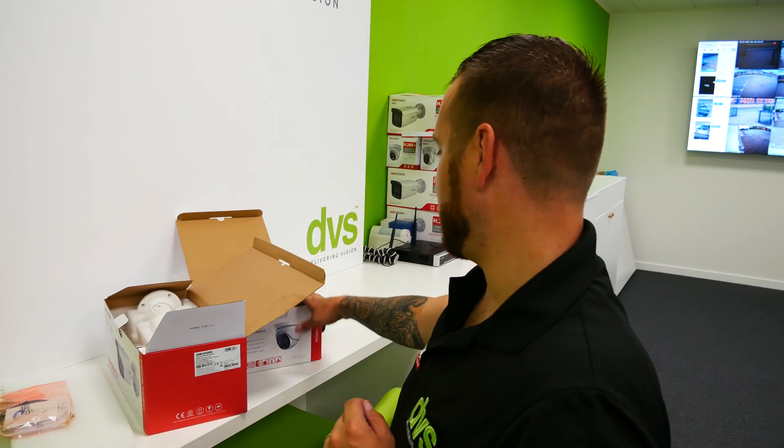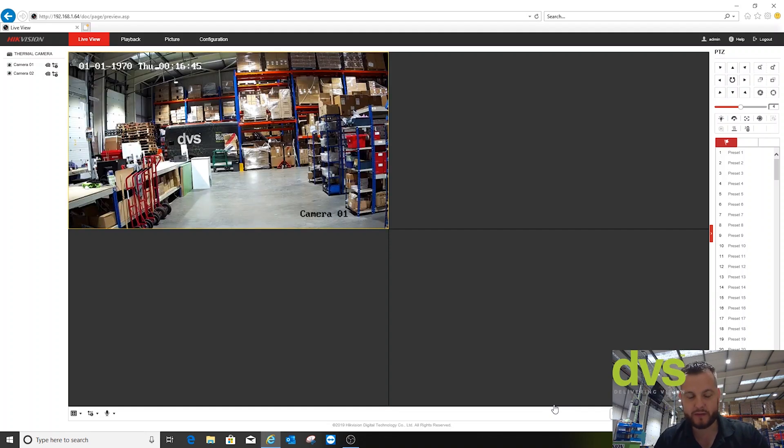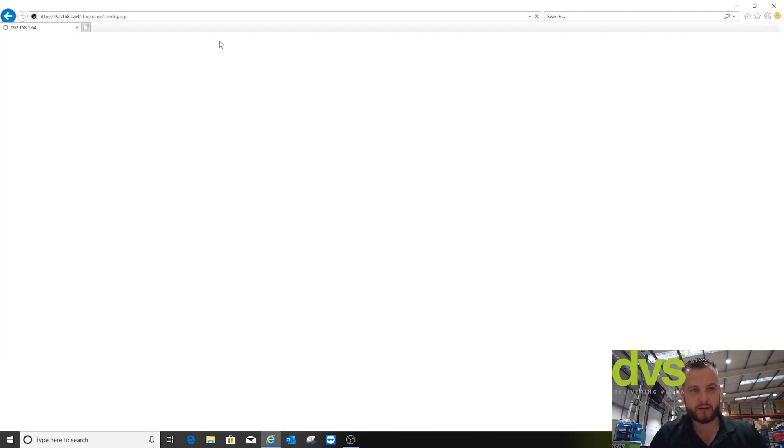All three models have the three-mil lens. We're going to power one up and see the performance — stay with us. I've relocated to our lovely warehouse; it's raining outside so I'm definitely not going outside. I've set up the bi-spectrum thermal and I'm going to show you what the view looks like with the two-megapixel day/night camera and the thermal camera. You can see our DVS fan over there — that's the three-mil thermal and the day/night camera at about 2.8, covering near enough the same view.